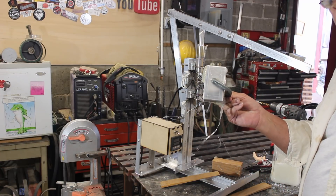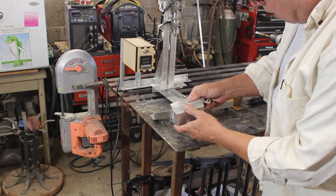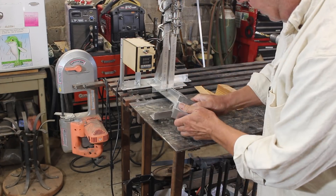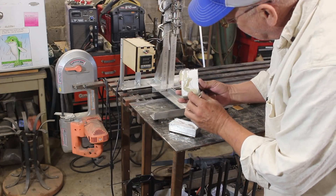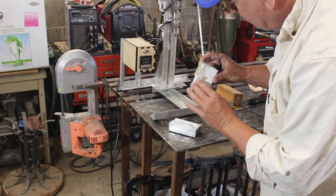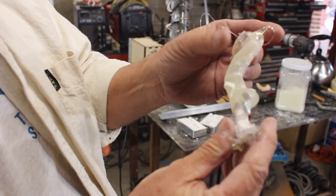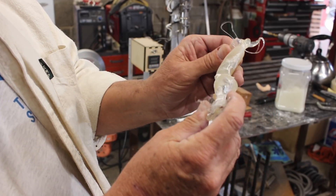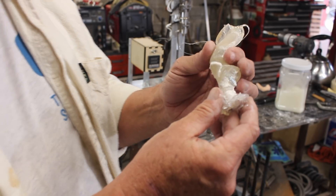So now I'm going to just let this cool for a while. Okay, this has cooled off quite a bit. Let's see what it looks like. Well, look at that — that looks good. That looks all right. I think that's going to clean up just fine. Let's cut off the excess and see what we get.